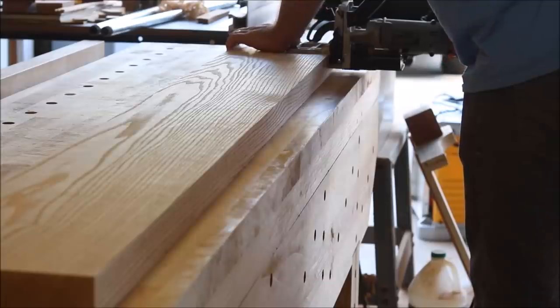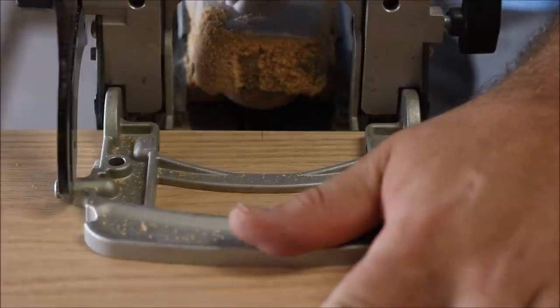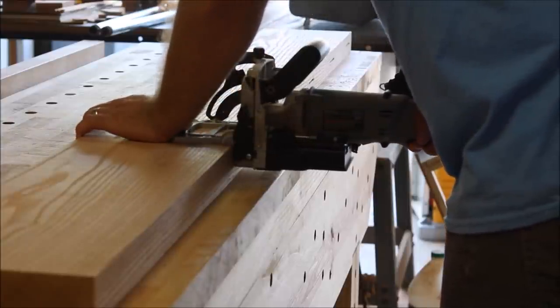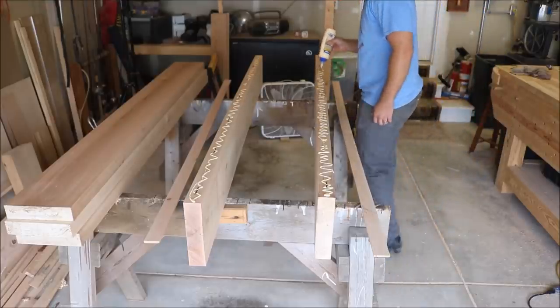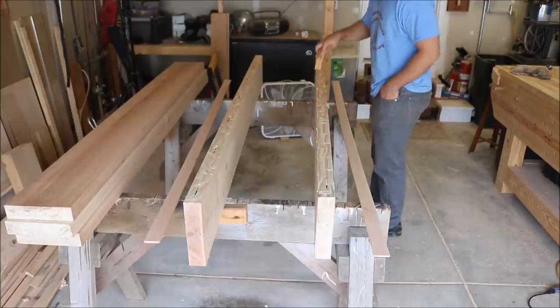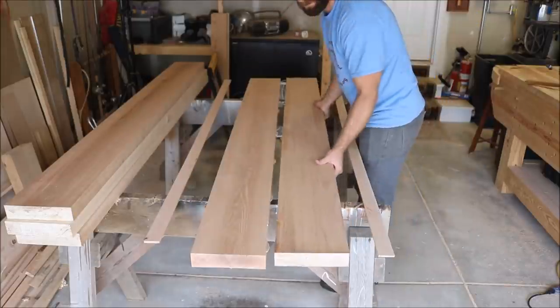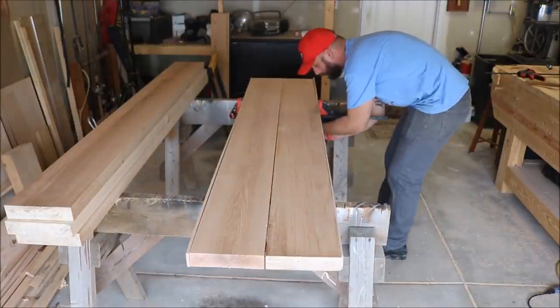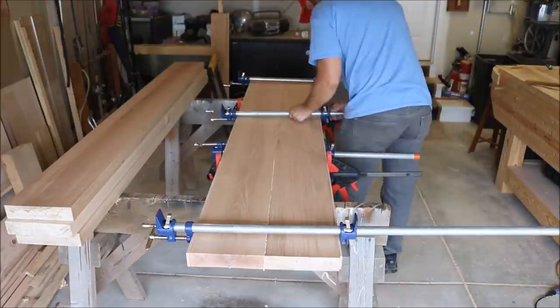After I lay all my boards together and choose the orientation and position of each board, I make marks for biscuits along the two connecting edges of two adjacent boards, about every foot or so. Then I use my biscuit joiner to cut where I made those marks. I add glue to the edge of each board, add my biscuits, and clamp the boards together. The biscuits are really only used to help with aligning the boards and preventing them from sliding around when clamping. You can also use dominoes or dowels to accomplish the same thing.